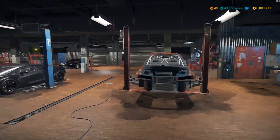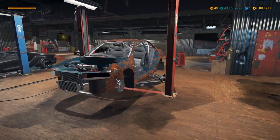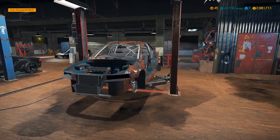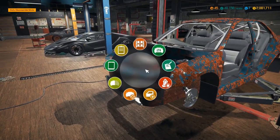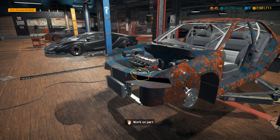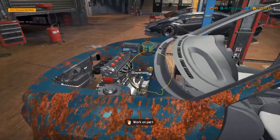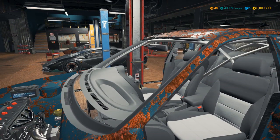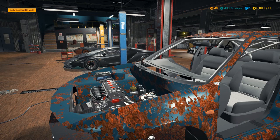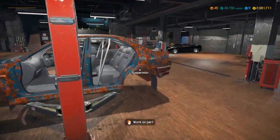How's it going everybody, it's Gorilla Man here back with another Car Mechanic Simulator 2018 video. Today we are back working on the Lancer 6 — the Mitsubishi Lancer 6. It's a 2000 i4 all-wheel drive turbo Mitsubishi Lancer from the Fast and Furious movies.